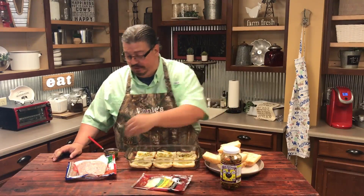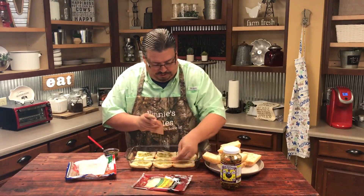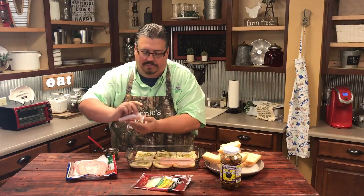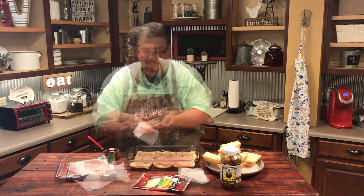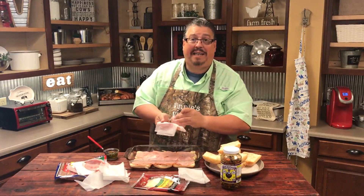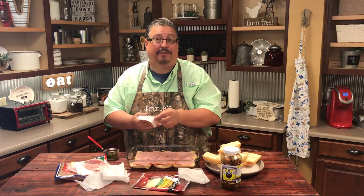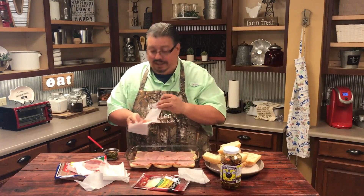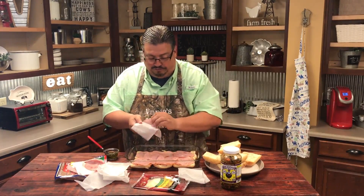Now it's time to add our meats. We're going to be using a salami and a smoked ham, so we're just going to lay it on there nice and thick. I like a lot of meat on my sandwich. I'm using packaged sandwich meats from Land O'Lakes — they have an Italian combo with three different meats in it. But you can go to your deli and have the meat cut fresh if you'd like. This was just a little more convenient.